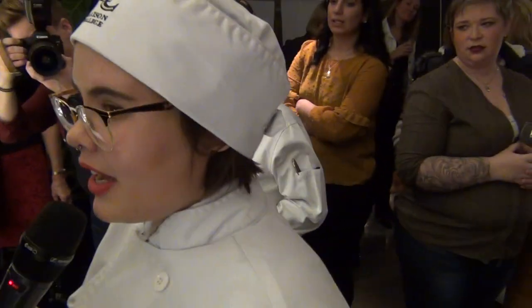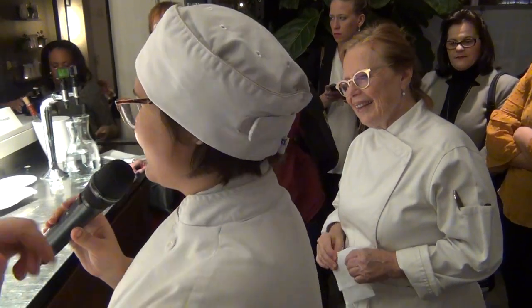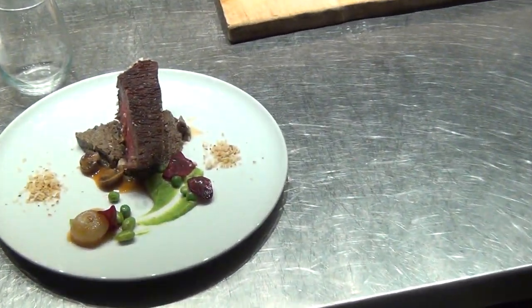We did a 72-hour sous vide beef short rib. We constructed a Beef Wellington because we did that as our mid-term, what we did before.